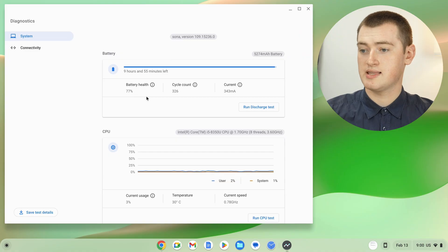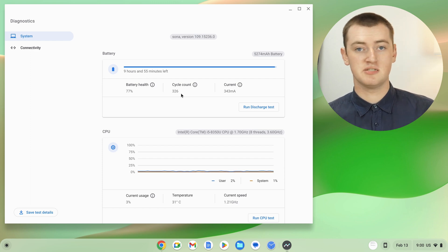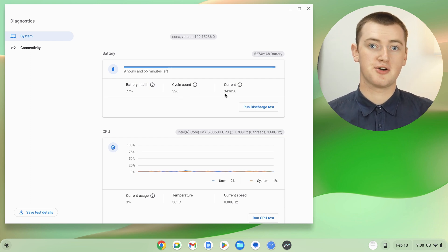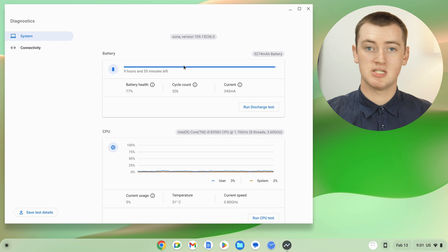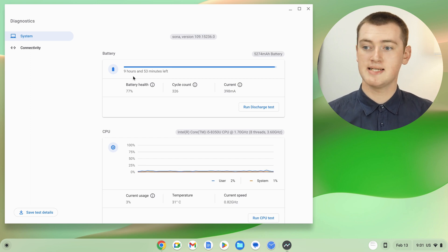While you're in here, you can also see some other details if you're interested, like the cycle count — which is basically how many times the battery has been fully charged and discharged — and the current, which is how much power the battery is currently outputting or receiving. You can also see the size of the battery. And if your Chromebook is not plugged into the charger, you'll see an estimation of how much longer it could keep going without being plugged in.